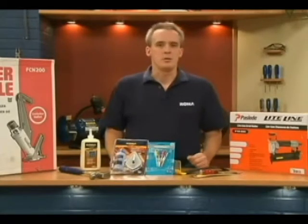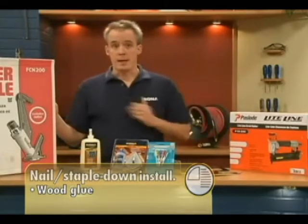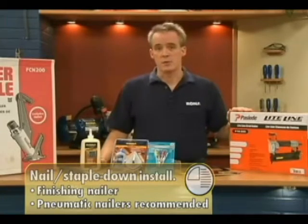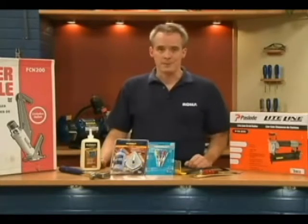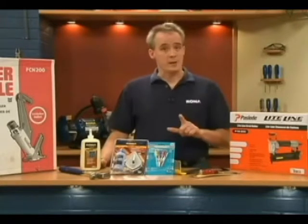For nail or staple down installation, you must also add wood glue. We highly recommend renting or buying an air nailer or stapler specially adapted to the task, along with a finishing nailer for the first and last rows and the baseboard and shoe moldings. Not only do these tools do the job faster, they also guarantee a much better result. And don't forget your nails — the right amount of nails, rather.